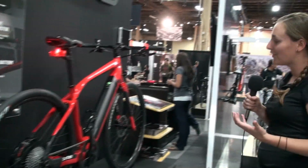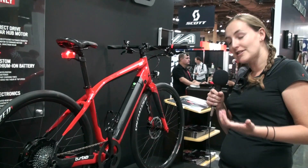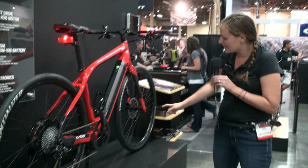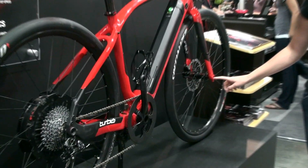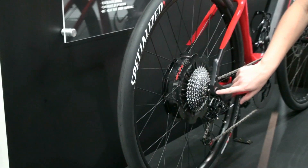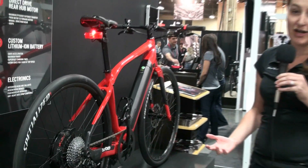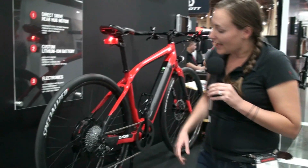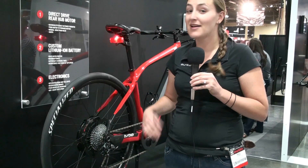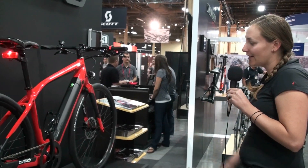Being a bicycle company, something really important to us is that you get flats out there on the road — it happens. Most electric bikes, it's impossible to change a flat tire; they tell you to go to your local bike shop. We have through axle systems, which we use on a lot of our high-end mountain bikes, and we've utilized them here on the electric motor so you don't have to worry about alignment when you put it in. More than that, it makes it really easy to do a wheel change. With the integrated torque sensor inside the wheel, all you have to do is pull out the through axle, drop the wheel, and change a flat just as fast as you would on your mountain bike.